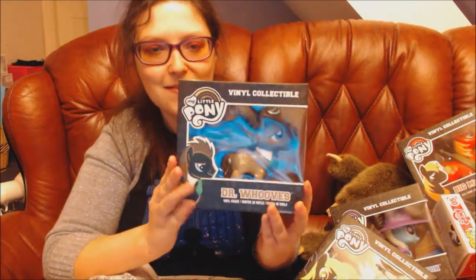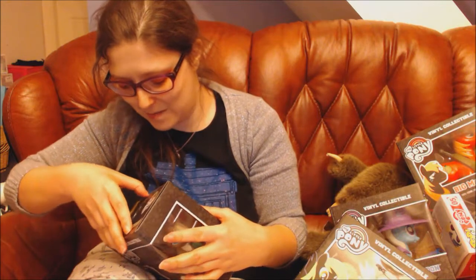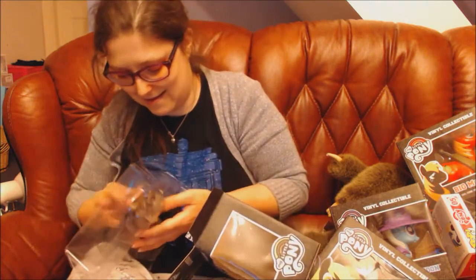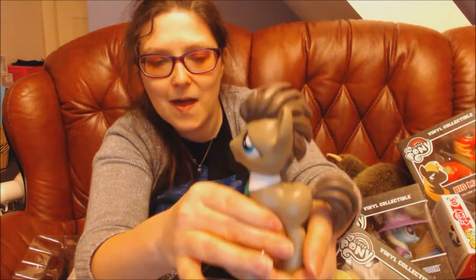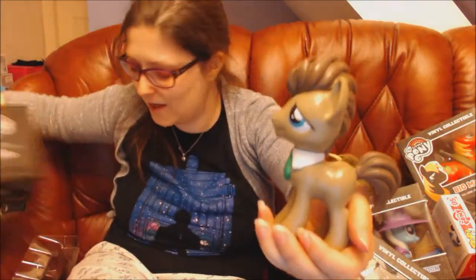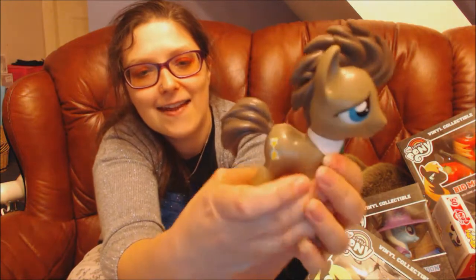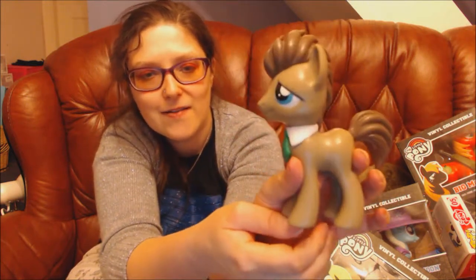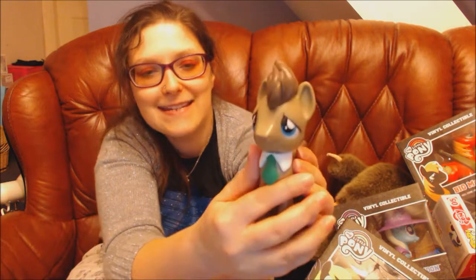Let's get started with Doctor Who. This is the Funko vinyl collectible where they're standing up. He's really heavy — these standing up ones are quite a bit heavier than the sitting down Funkos. But look at his hair, it's sculpted amazingly, and so is his tail. He has his cutie mark of the time — it's a time turner on one side but not the other. He also has his green tie and collar and his lovely blue eyes. He's gorgeous.